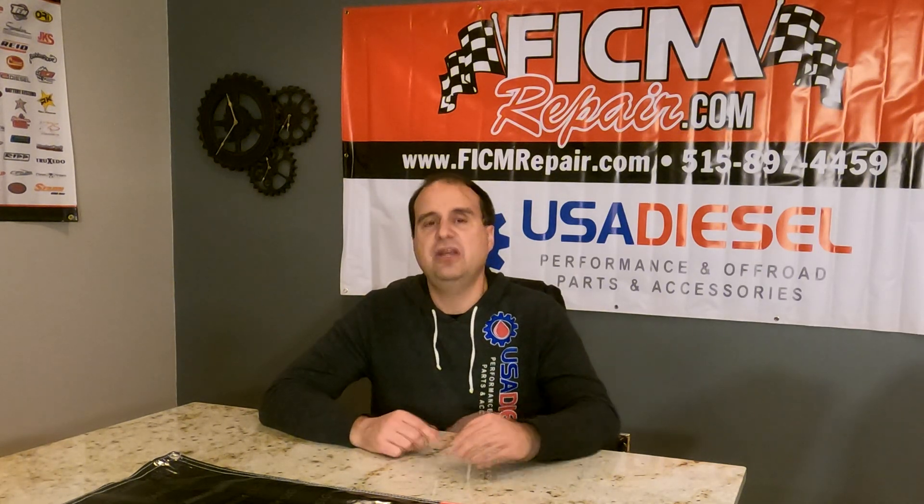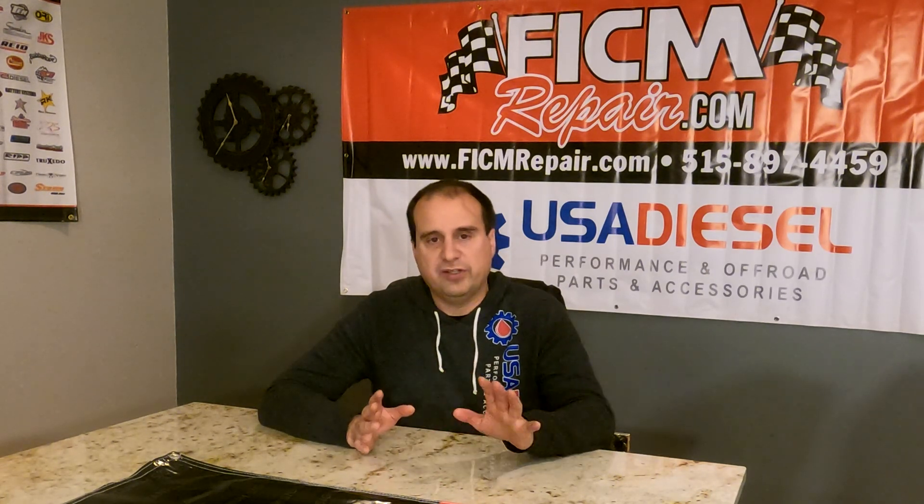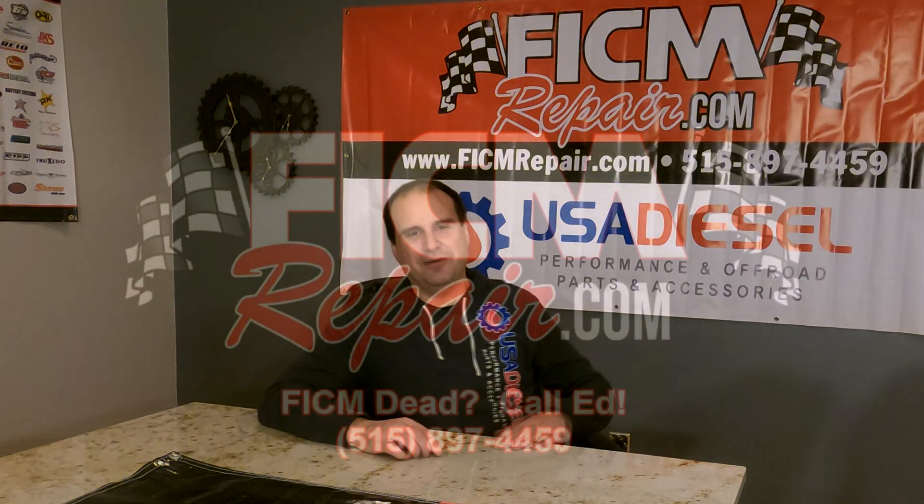So if you want to avoid that extra spend, even though there's a slight discount involved, just go ahead and pick up tuning for the injectors you're going to have soon, rather than for the injectors you have right now, if there's a discrepancy there. FicumRepair.com — we're all in this together. Hope this helps somebody. Take care, bye bye.